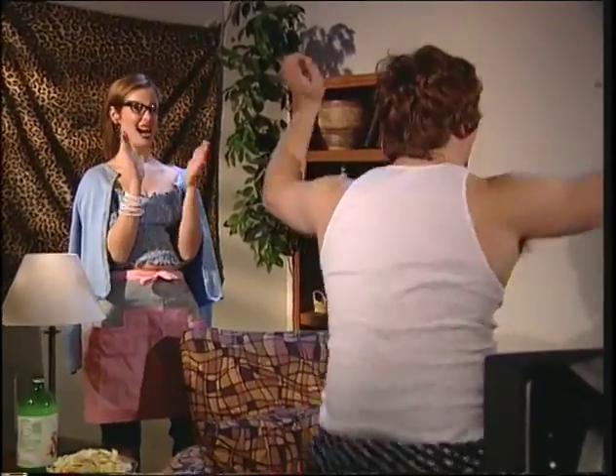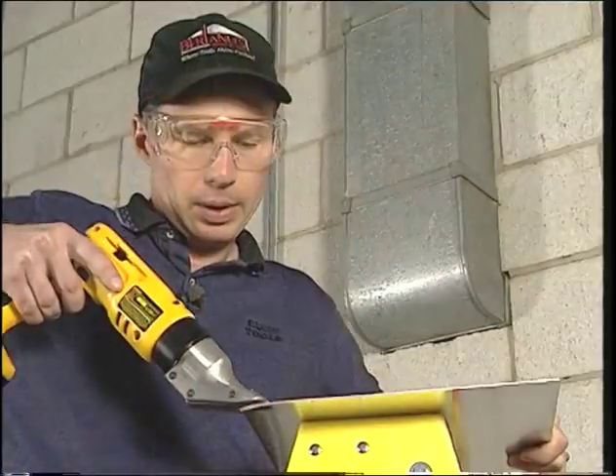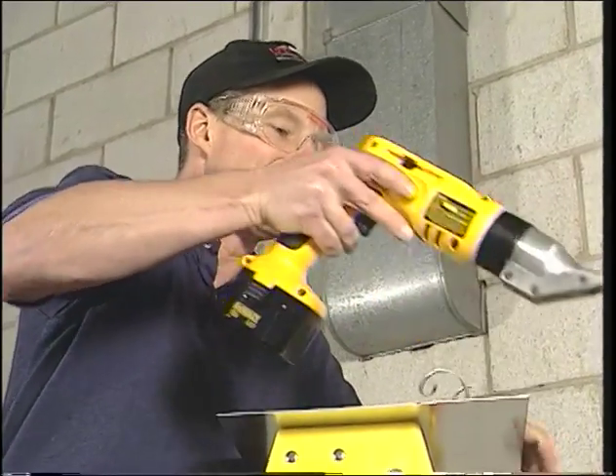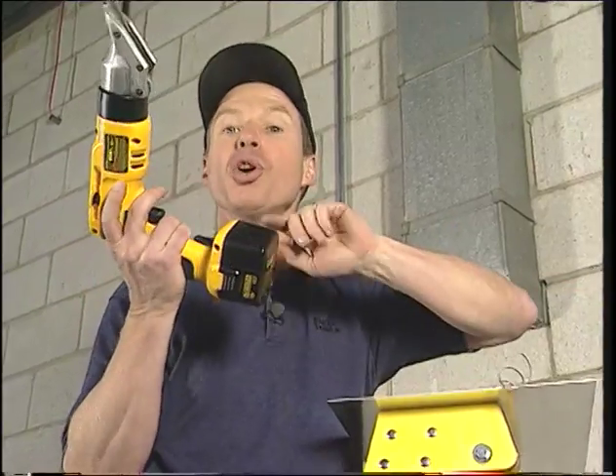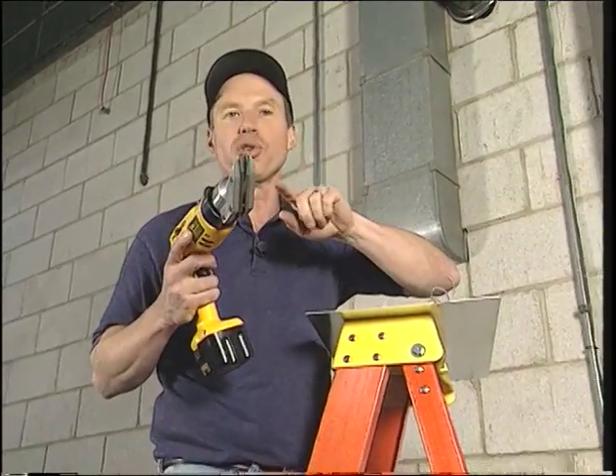Tool TV offers its sincerest apologies for the scene you're now watching. Are you in the HVAC mechanical trades or just work with sheet metal? DeWalt is thinking of you guys with this new 12- or 14.4-volt swivel head cordless shear.